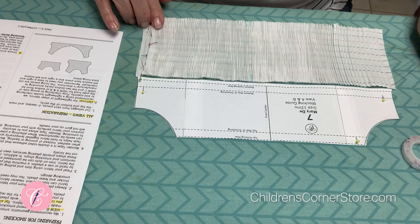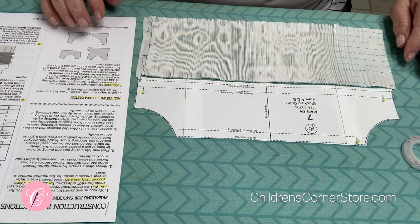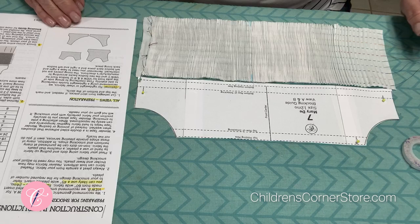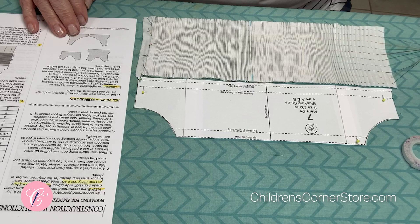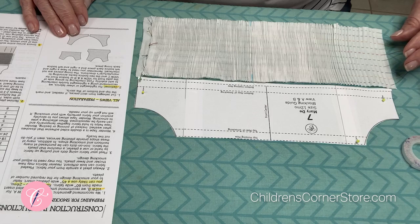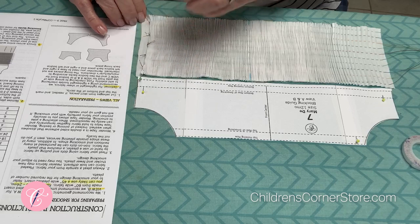Before we even cut out our pattern, we are going to tie off our insertion so that we're ready to smock. In your instructions under preparing for smocking, it says if you're using View B, we recommend a 60-inch wide pleated insertion — that's what we sell at the Children's Corner, and you can cut that down to any size you want. I'm only making a size 12 months, so I'm starting with just under 45 inches of fabric, which will be about 200 pleats.